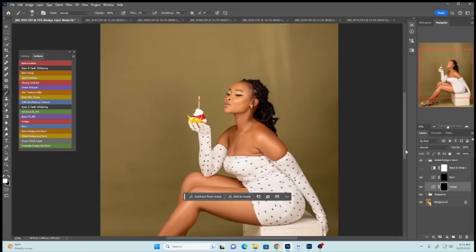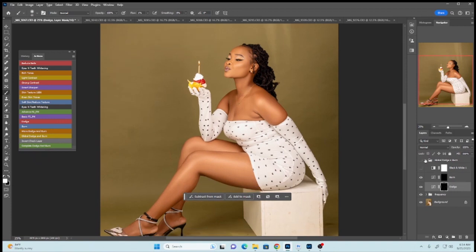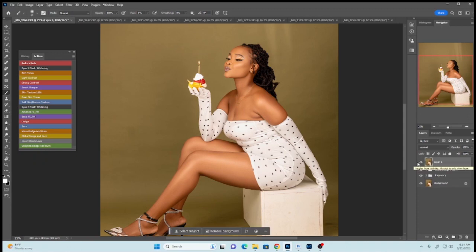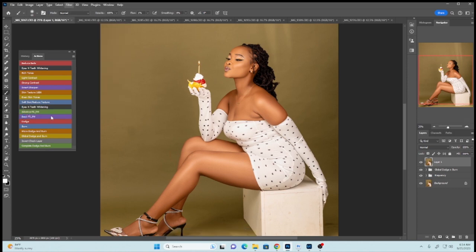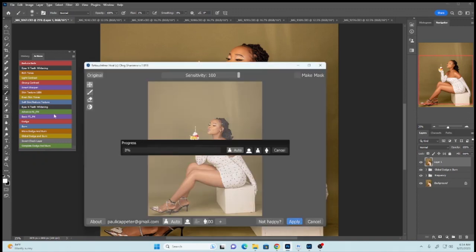I believe everyone knows how to remove blemishes. What I'll do is merge everything together using Control Shift Alt to create a merge layer. I'll go ahead to my Plugins, go to Filter, and select Retouch for Me, then Retouch for Me Heal. This will help me remove all the remaining blemishes on my model's skin, and maybe do a slight Dodge and Burn to perfect the skin tones, and our image will be ready.